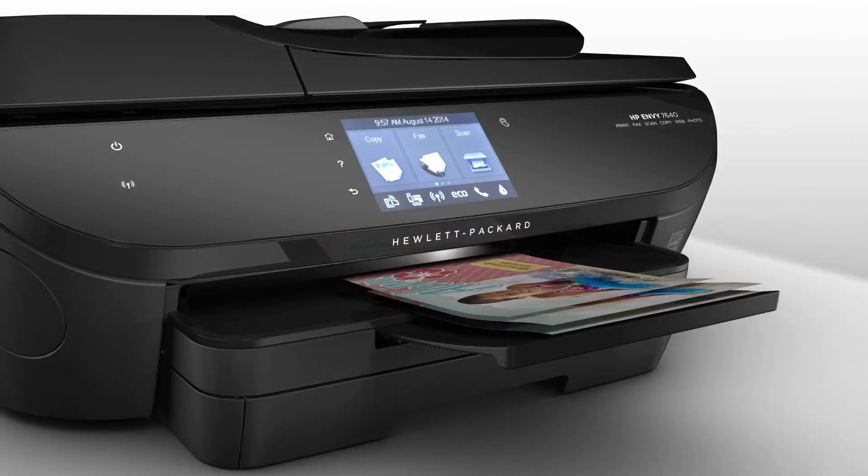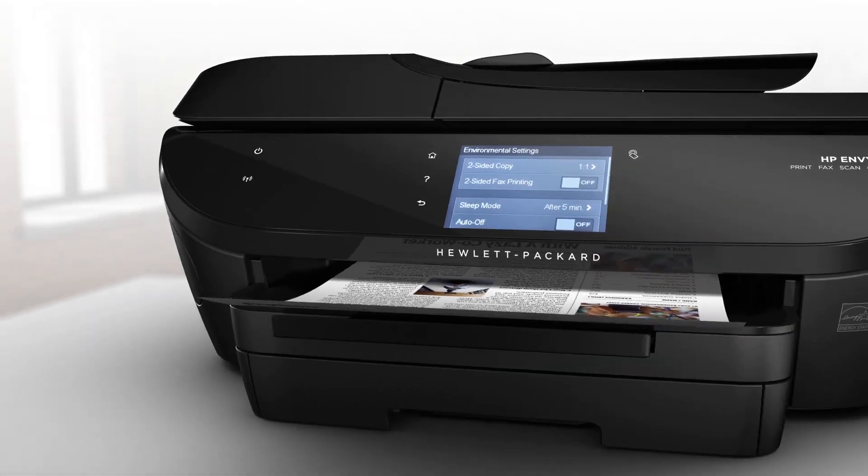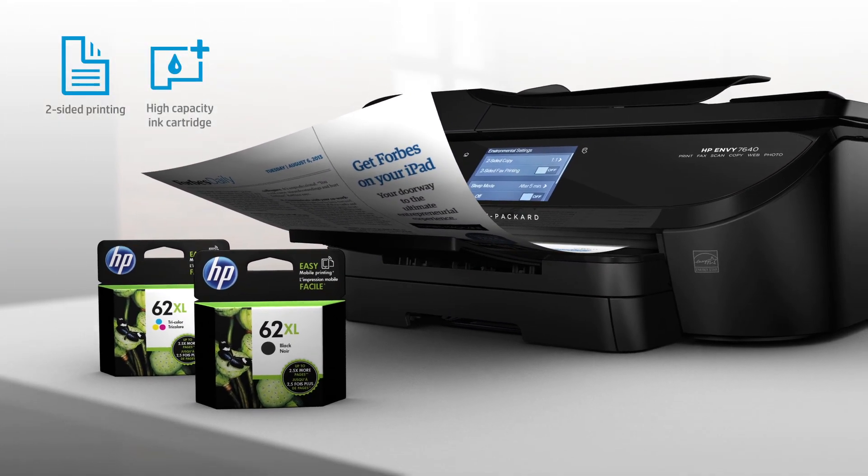In fact, when you sign up for HP Instant Ink, you'll save up to 50%. You'll also experience savings with automatic two-sided printing and original HP high yield ink cartridges.